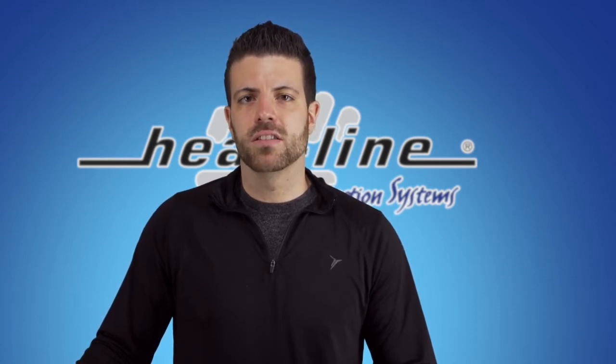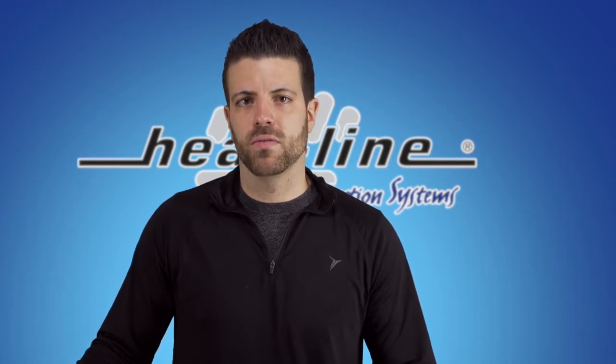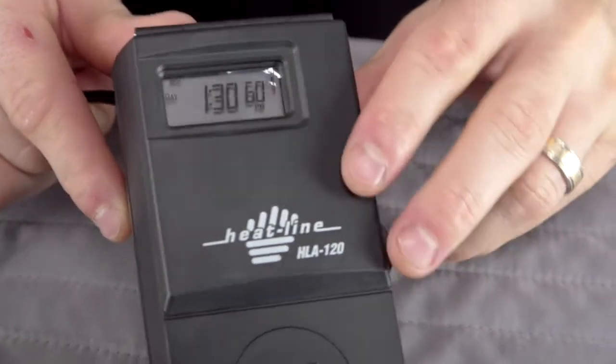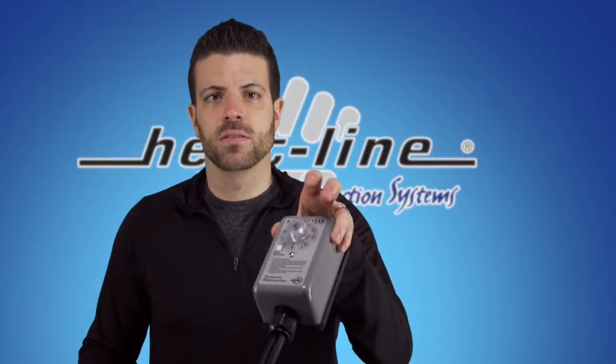So every application needs to be reviewed on a case-by-case basis to determine the proper control device. The question comes: what do I need? A thermostat? A timer? Or neither?